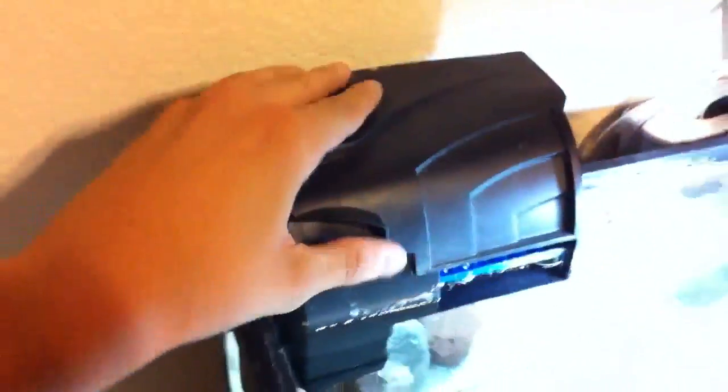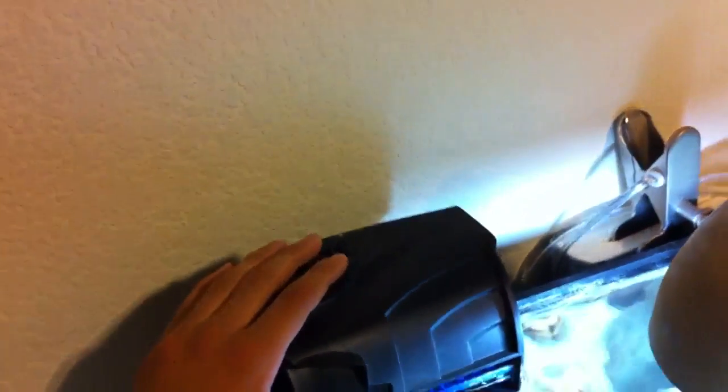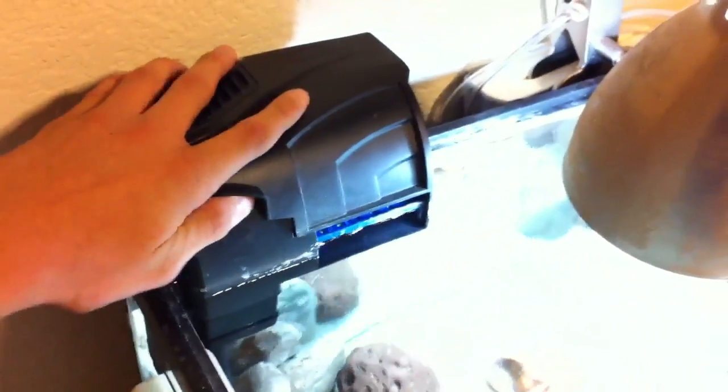So I'll start off with the hang on the back filters — that's what I have right there. This is good for medium sized aquariums, small and big if you want to. They're very cost efficient. This was I believe $15–$20, around there, but this is a good filter.